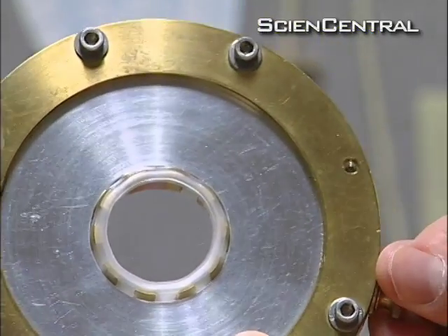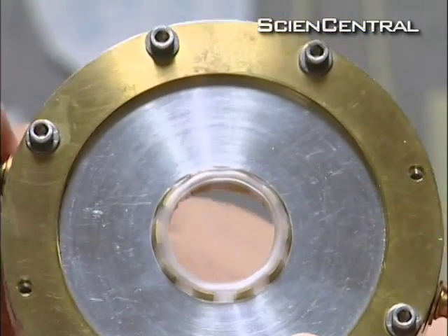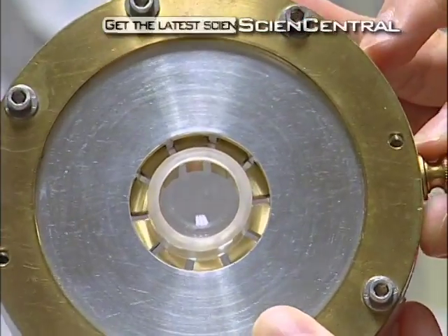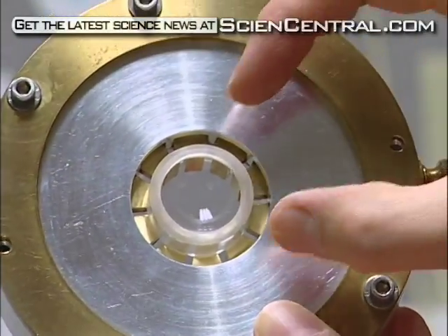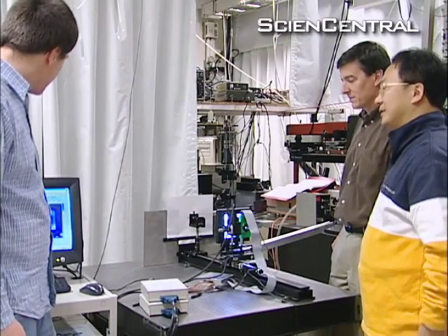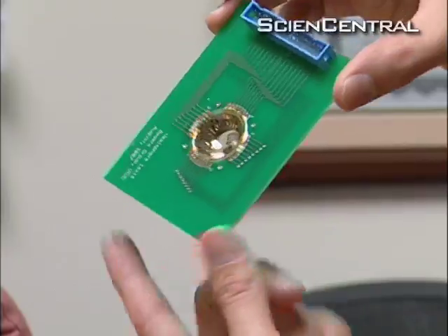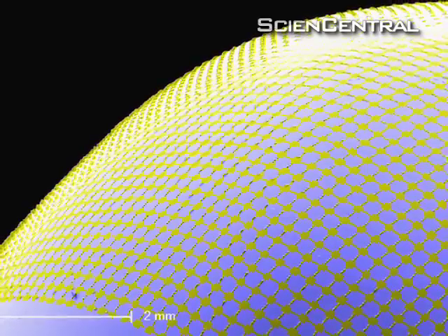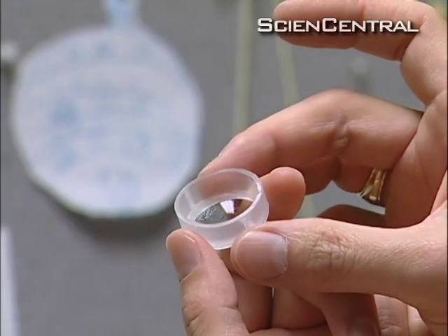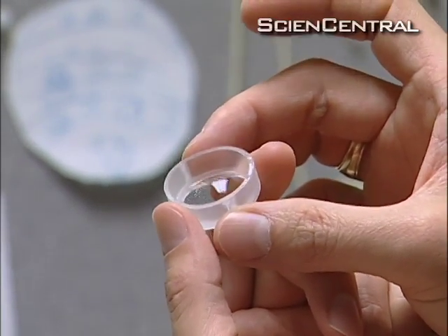That lets you go from the planar or flat configuration in which it's initially fabricated into this hemispherical shape that you were seeking to achieve for the artificial retina. Rogers says this flexible manufacturing method can work with any kind of sensor, not just light detectors. They're now working on custom pacemakers that can wrap around the heart, meaning implants of the future will work more like Mother Nature. Brad Kloza, Science Central News.